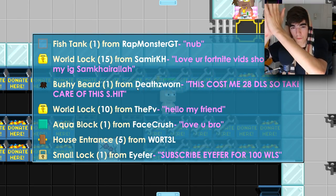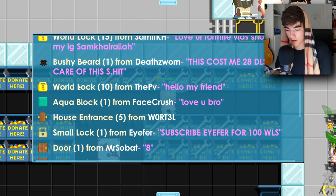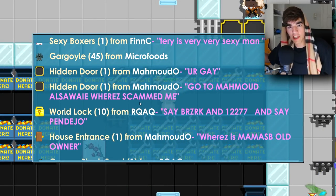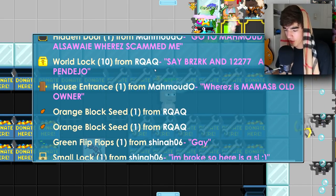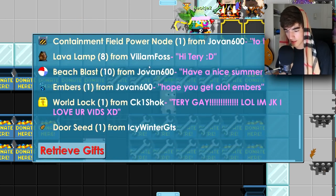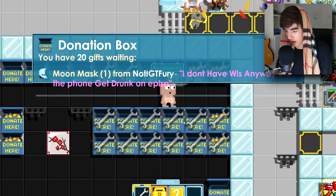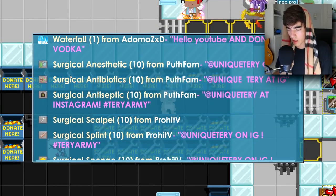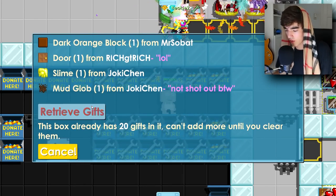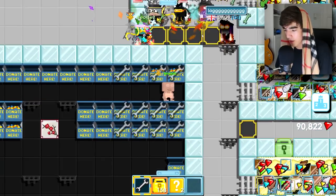I haven't been playing a lot of Fortnite recently but I'll make more videos. Then 10 world locks from The PV — hello my friend. We're almost done with the episode, my room just smells like sweat. 10 world locks from Rkag. Then we opened a box with a lot of surgical tools — unique Terry again, thank you very much. That's why I'm following you on Instagram, you always give nice surgical tools.